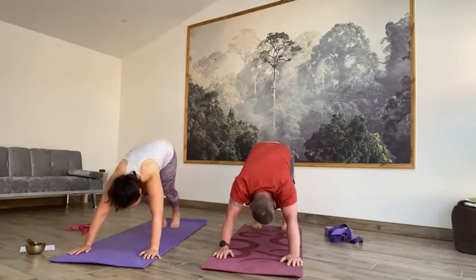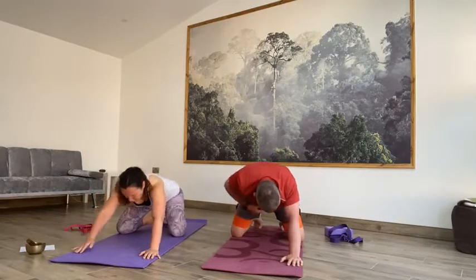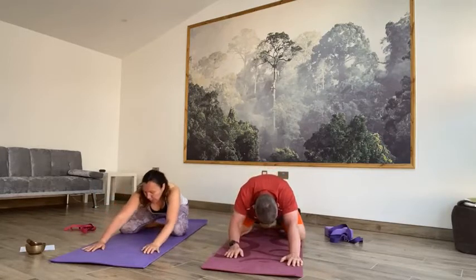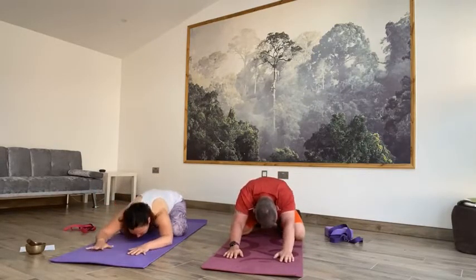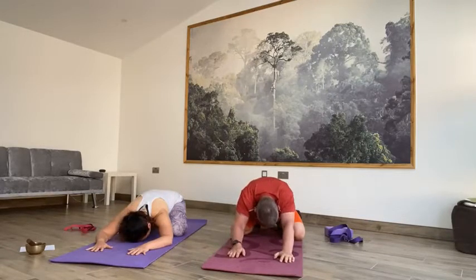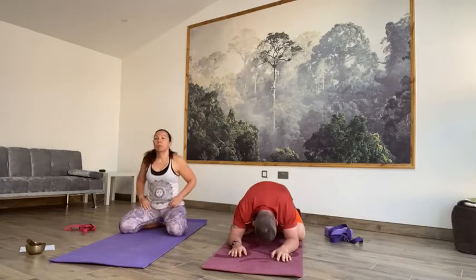Take an inhale, and then exhale, slowly release the knees to the floor. Take the knees to the edges of the mat, connect the toes. Sit back into a wide child's pose — all the way back to the heels first, drop that chest to the floor or forehead to the mat. Well done.